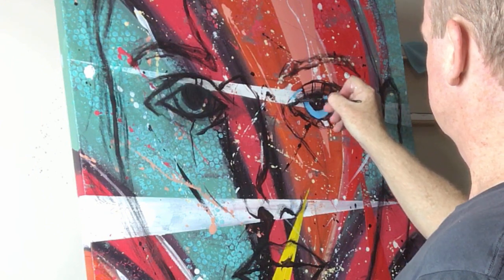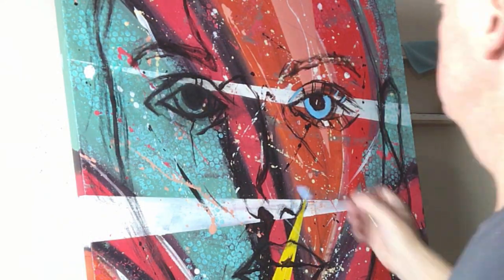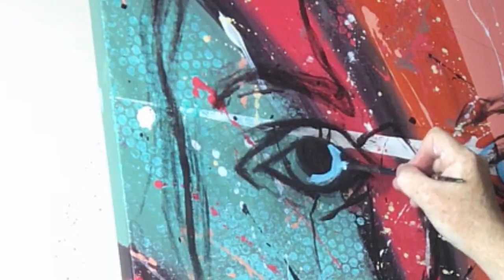What you'll find is I'm not just using blue inside the eyes — I'm using it around the eyes as well. I'm trying to capture the dynamics of the blue in different areas of the face.